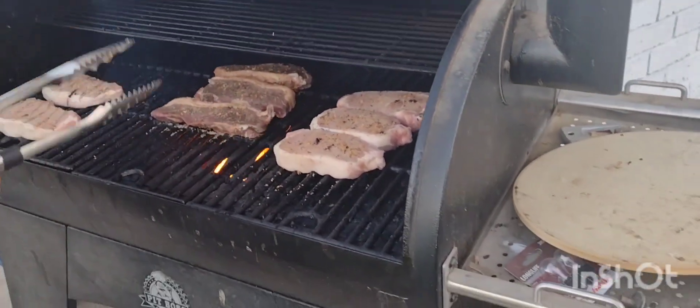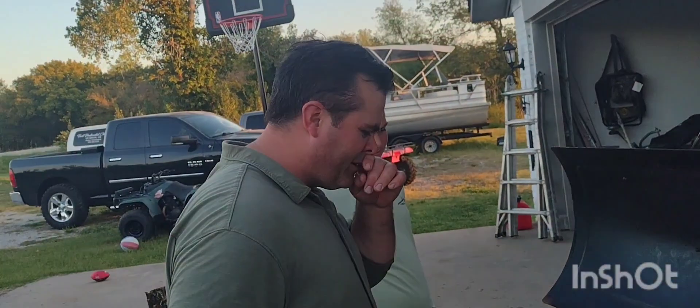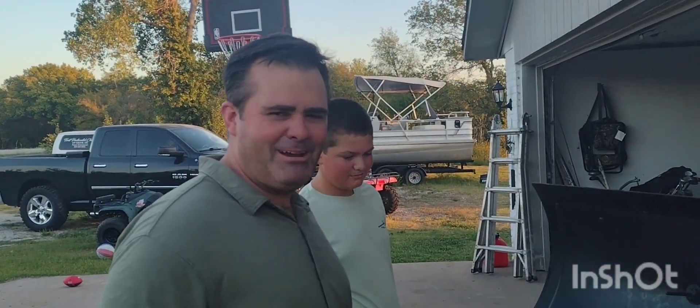I'm just going to sear these — going to sear them all and get them cooking. I told you I don't have my hair fixed.